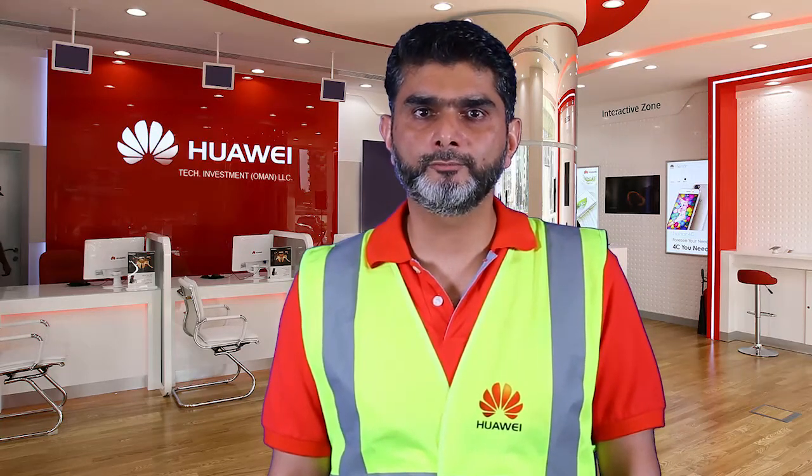Quality is an attitude. Hi, my name is Obad Khan and I'm from Oman delivery and services team. Today, in this short video, we will let you know how to make RRU power cable connectors.